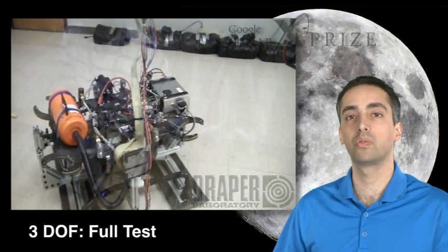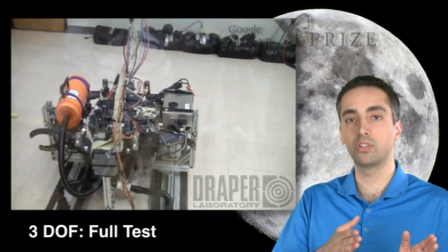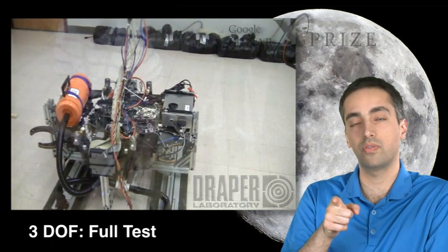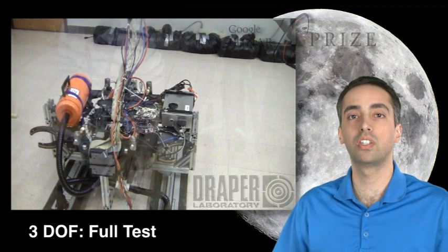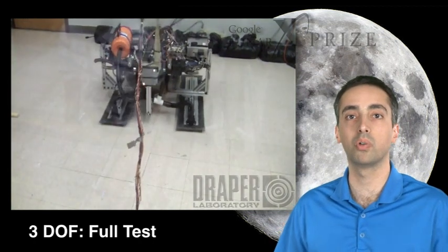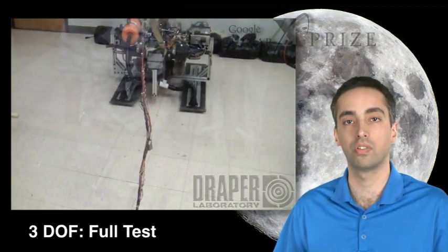This is a three degree of freedom full test. What we're doing in this test is turning the vehicle 45 degrees, getting it set to a certain attitude, and then using a range sensor to determine how far we are from the wall and commanding the vehicle to traverse that distance. You'll see in the video that the vehicle does a hold maneuver, which mimics what we would do on the surface of the moon — holding the vehicle in a certain place until we've determined its attitude and then started to fire forward.